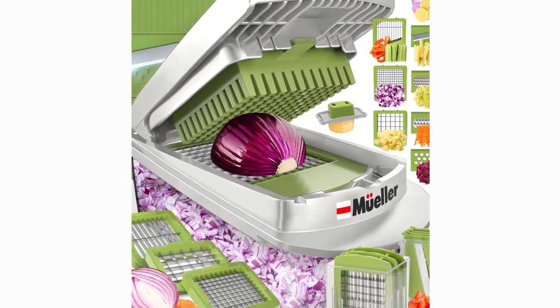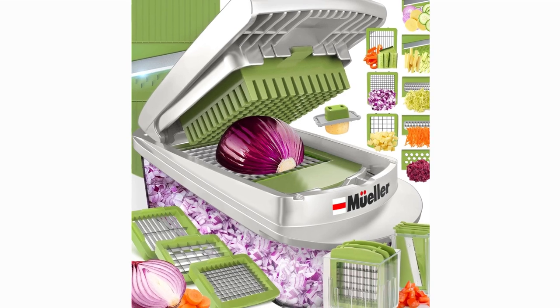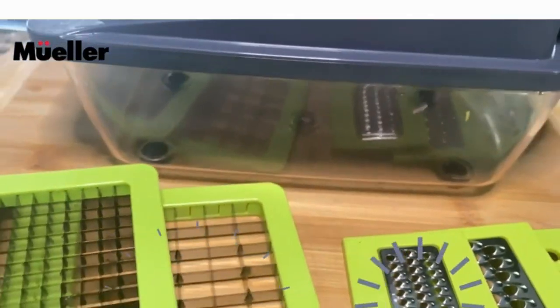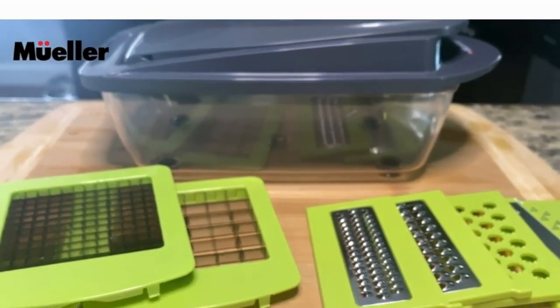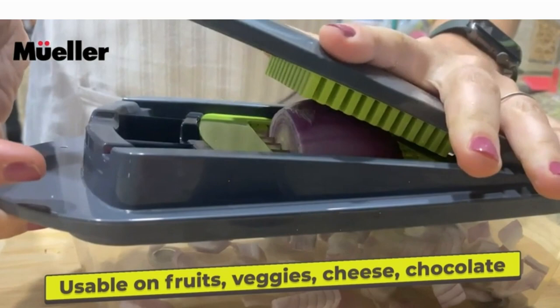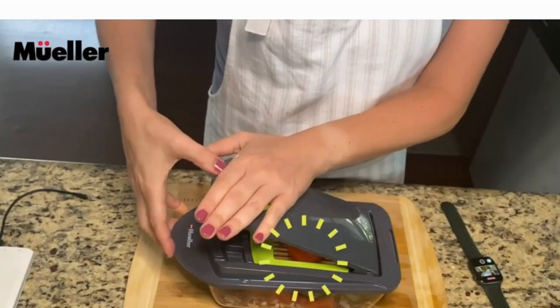Hello friends! Welcome to Review Junction. Today, we're diving into the world of kitchen gadgets with a review of the Muller Pro Series 10-in-1 Vegetable Chopper. If you're like me, you appreciate efficiency in the kitchen. That's where this bad boy comes in. Let's break down why the Muller Pro Series is a game-changer.